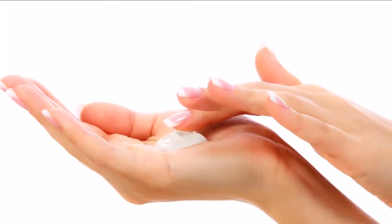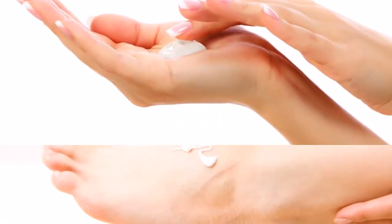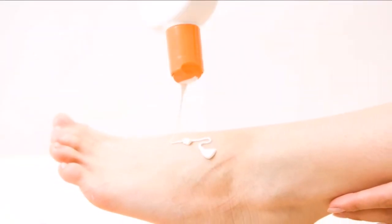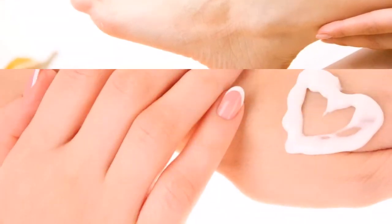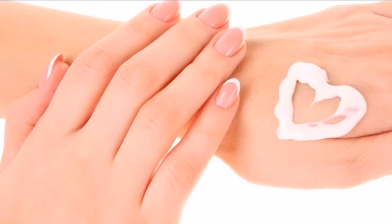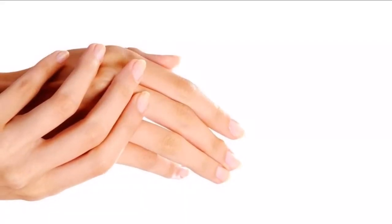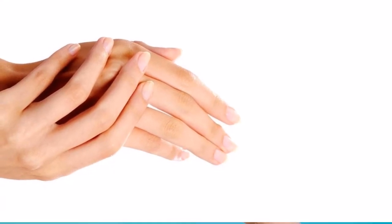How to Make Your Hands Look Younger. Your hands are two of the most often used parts of your body. Therefore, they're likely to get a pretty good battering and may look older than their biological age. You don't want that to happen, right? It's not hard to learn how to make your hands look younger — just take note of the following tips and do them consistently.